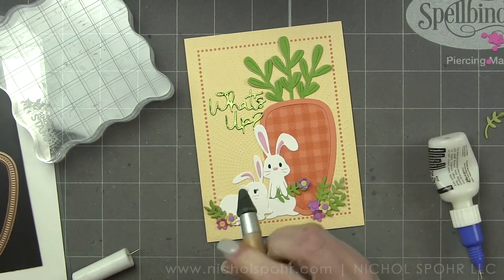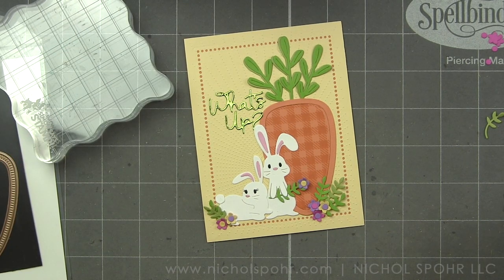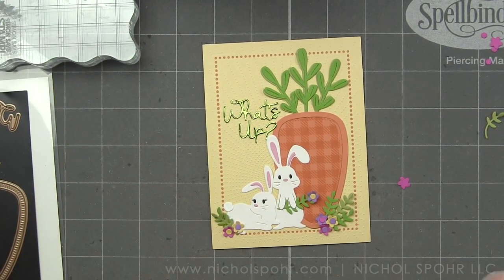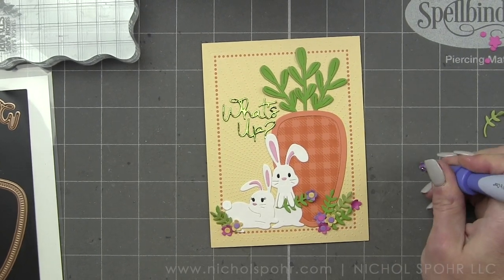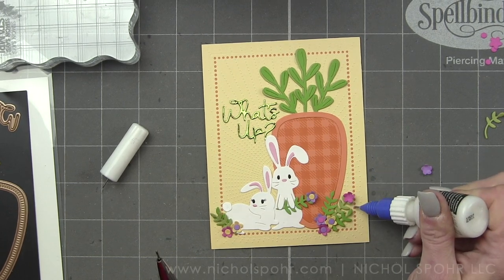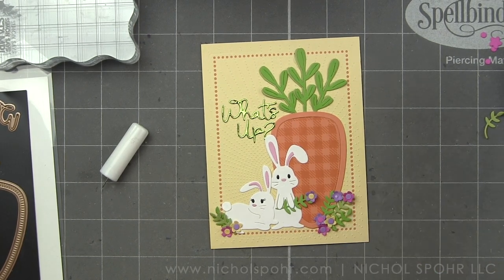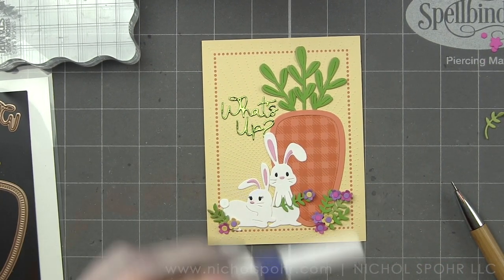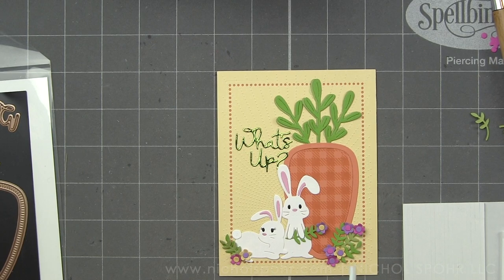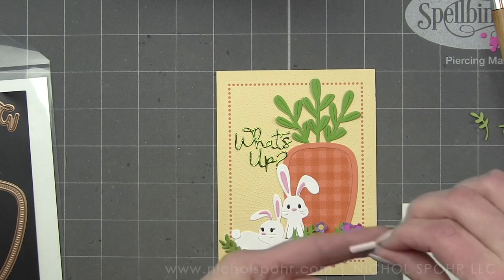We just have a few little things left, including the little bunny tail. Don't forget that for the bunny laying down, because it just finishes him off perfectly. I gave her some eyelashes with a black fine tip pen for a little bit of fun. Then we're going to add a few remaining flowers and a sentiment — I'm going to stamp and emboss a sentiment from the Simon Says Stamp Easter Greetings stamp set, using 'Some Bunny Loves You,' and pop it up with a little foam adhesive right below the 'What's Up' sentiment.